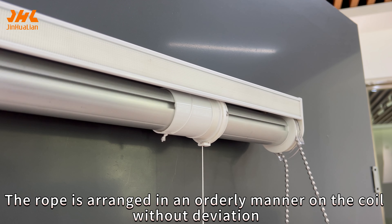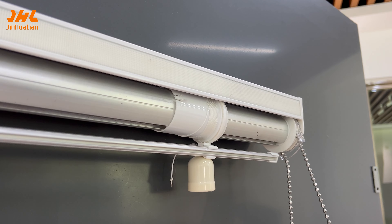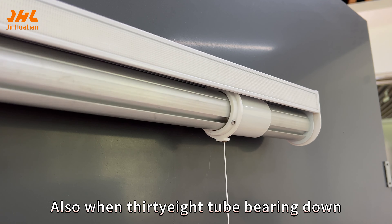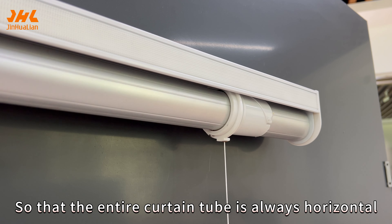The biggest highlight is the 38 tube coil, which uses a unique separation design so that the cord drum and the hammer do not affect each other — and they complement each other. The curtain drawstring holder keeps the outlet hole to one side, so the rope is arranged in an orderly manner on the coil without deviation.